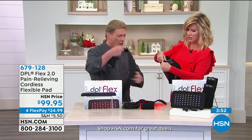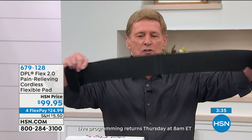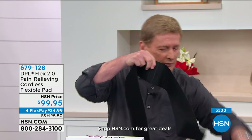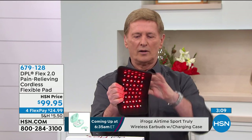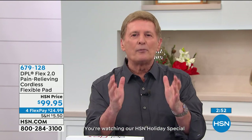Let me show you the compression straps — you get two straps. These are compression straps, and you all know the benefits of compression. Right in the center there's a little attachment area. All you have to do is press the pad against it just like that, and you're ready to go. You have a lot of versatility with this. Once again, we're talking about a safe, non-invasive, proven, powerful way to give you that temporary relief of pain.